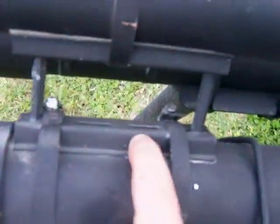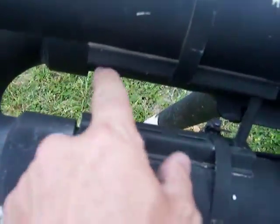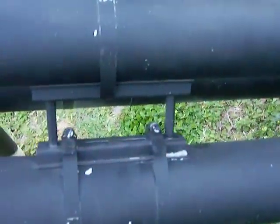The barrel, if you notice, it's elevated off of the main tank with some hose clamps using some din rail and some standoffs right here. You can see how the barrel is supported in three places.